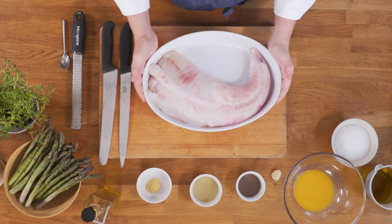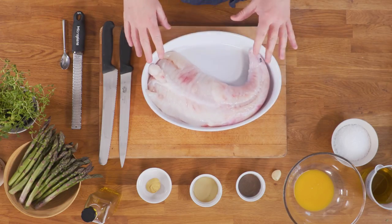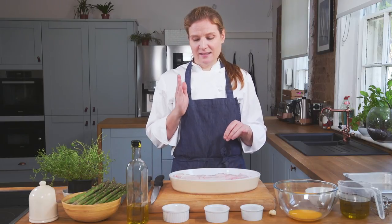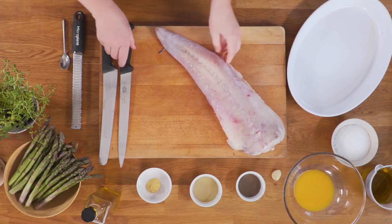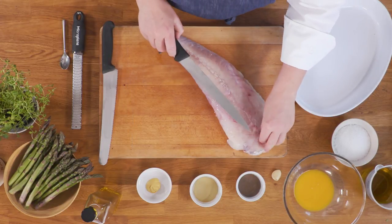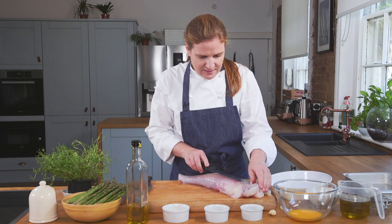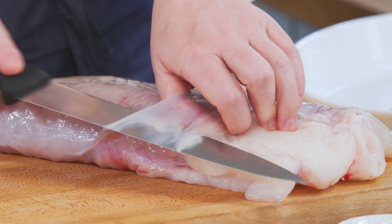Here we have a monkfish tail that's been skinned and the head's been removed. I'm going to just take off a little bit of the membrane that's remaining and then slice it into tranches. You just want to remove this membrane that you can see here just with a sharp knife, just under the skin and along.